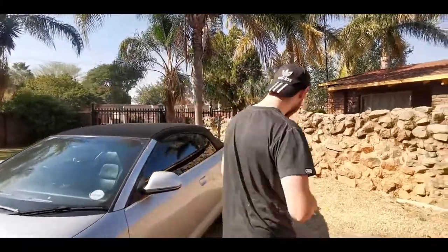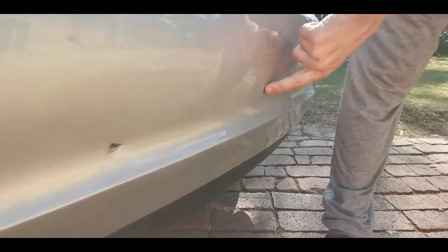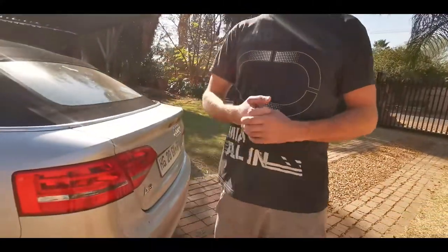We're also doing the rear bumper — there's some damage there. I don't know if somebody bumped him or what happened, but he won't tell us. It has a bump, some scrapes, and a scratch over there as well. We're going to paint that piece of the boot with the bumper. But now we have to start with the bodywork first — let's begin.